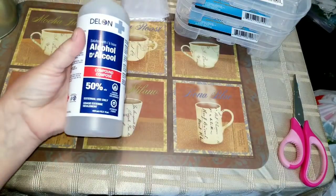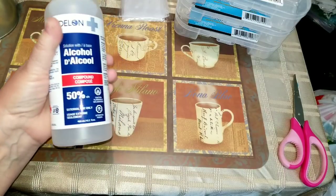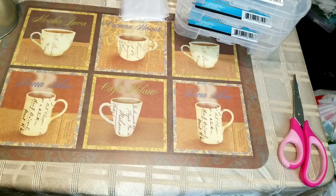I got some rubbing alcohol. I'm going to make some alcohol sprays — colored sprays — by just adding food coloring to this and see how I can do some of those sprays and see how it turns out.